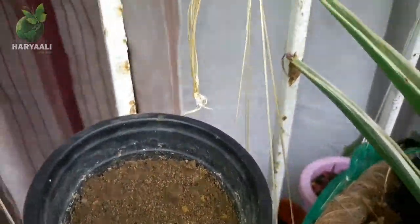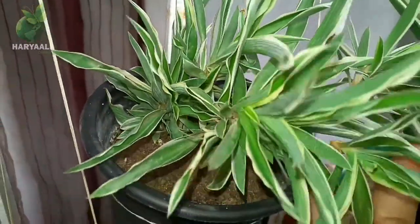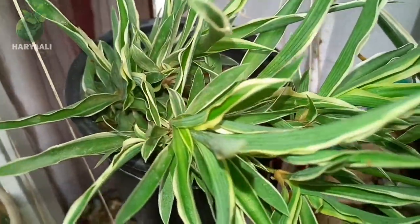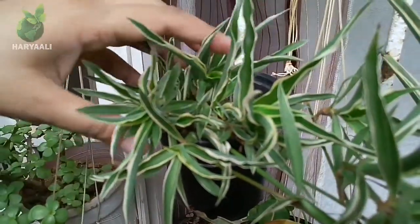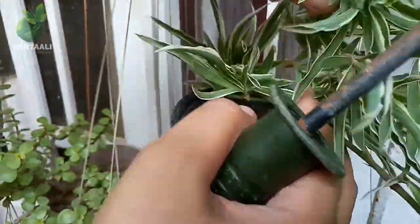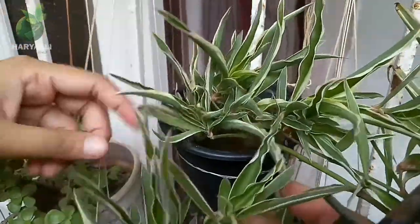Here is my small size planter. This little planter has been adjusted on this grill very nicely, and I have used a very normal soil media here.